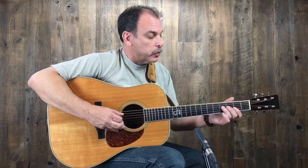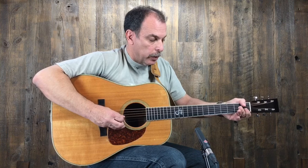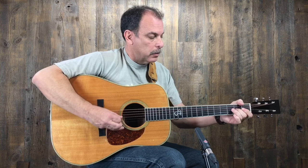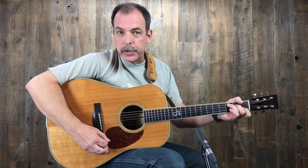One of the things you might notice when you do the C chord is instead of playing the pull-off, which you can do, you can also pick the whole thing. So that's how we would use it on a C chord.